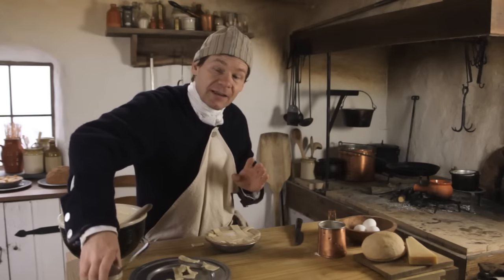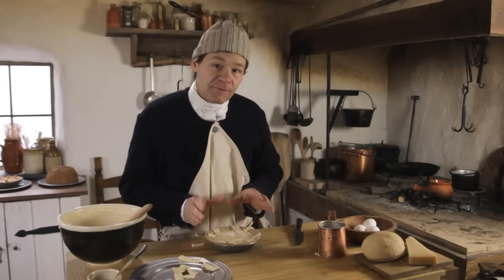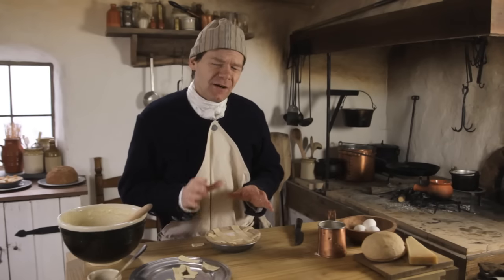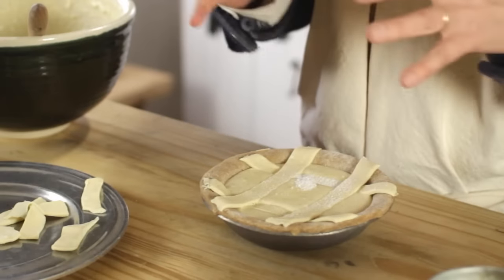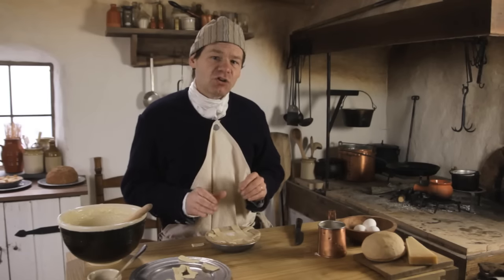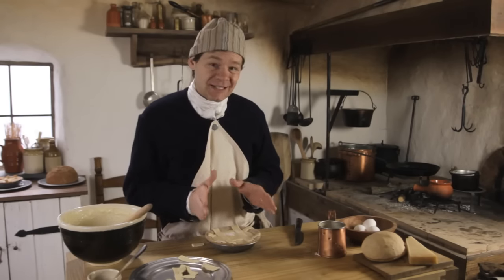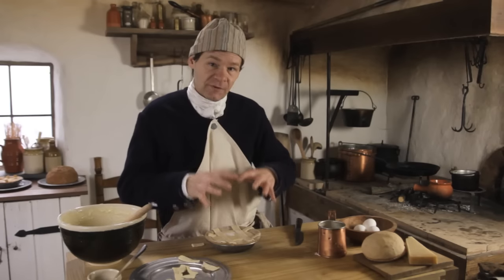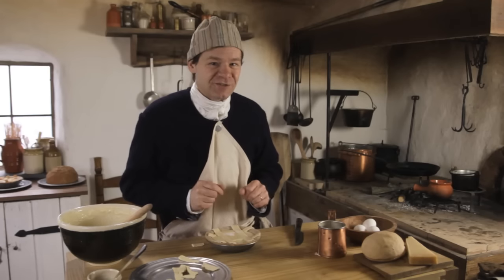I'm going to sprinkle a little sugar on top, and now it's ready to go in the oven. This should be baked at 350 in a regular home oven for probably 30 minutes or so for one this size. If you're doing a full-size pie, it might be up to an hour. It's something you're going to want to watch as it bakes — the puff paste really helps you know when it's done, and you'll also see it sort of puff up a little bit and brown nicely on top.